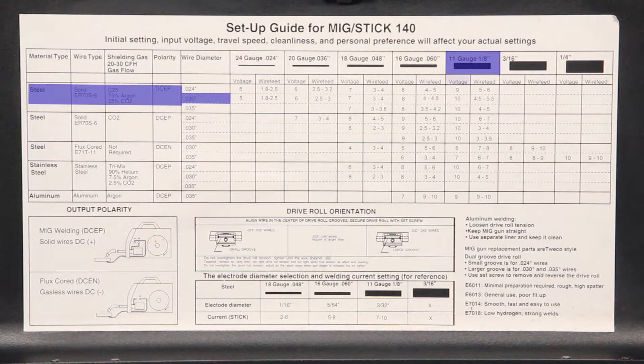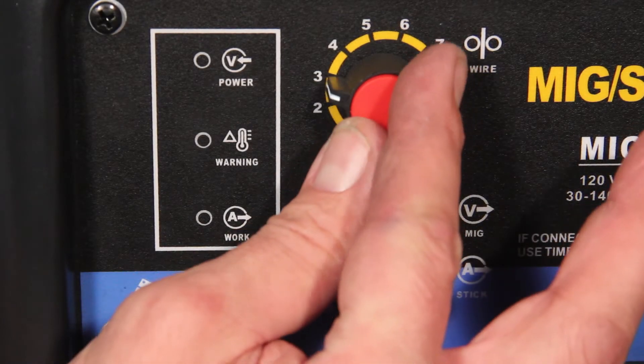In the voltage column on the .030 line, we see the setting is 10 and the wire feed speed is between 4.5 and 5.5. Dial in these settings on the front of your welder.